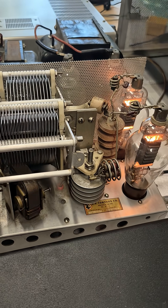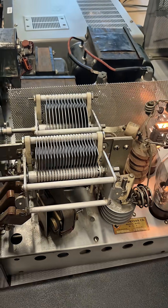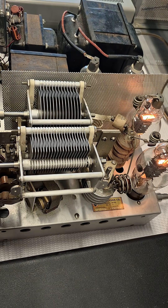One thing to note: the original tubes are installed. I cleaned and lubed the fan and the roller inductor. If everything looks nice and clean I'm sure she'll work just fine.